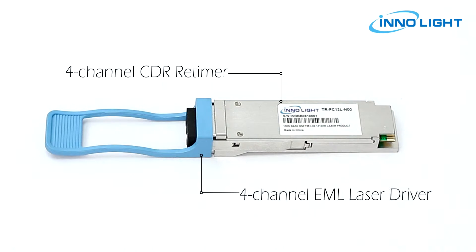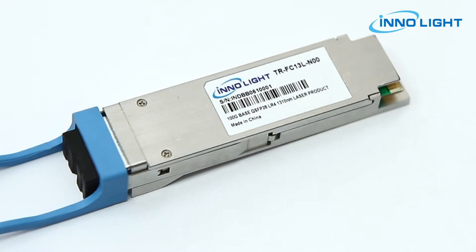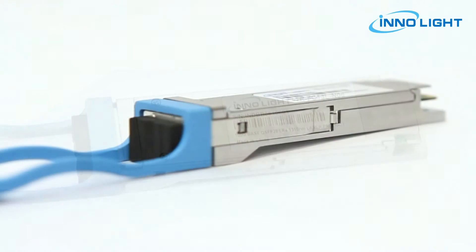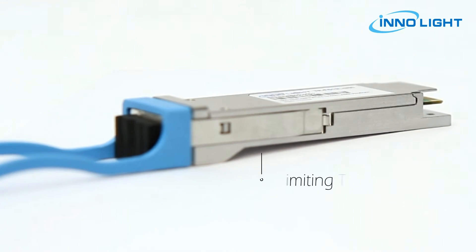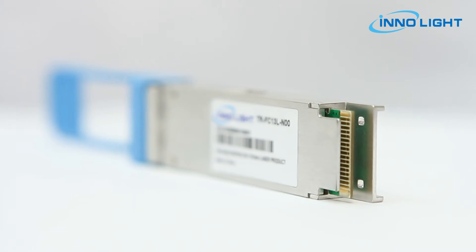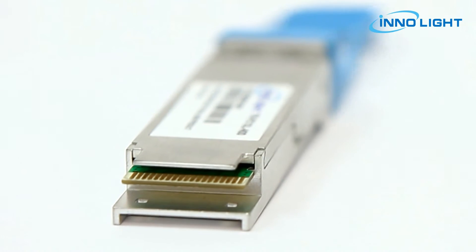The transmitter path incorporates a four channel CDRE timer, four channel EML laser driver and EML lasers together with an optical multiplexer. On the receiver path, an optical demultiplexer is coupled to four photodiodes and four limiting TIAs, along with a four channel CDRE timer.